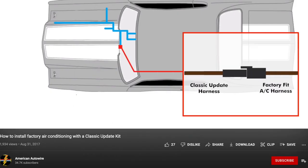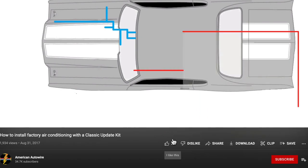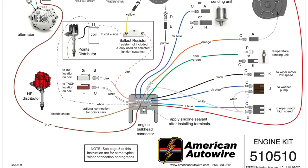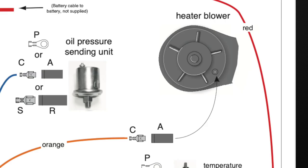We also have a video covering the use of factory air conditioning with a Classic Update that can be seen here. Installations with aftermarket air conditioning will use the engine bay wiring supplied by the manufacturer of the AC system, and this wire can be removed from the bulkhead.